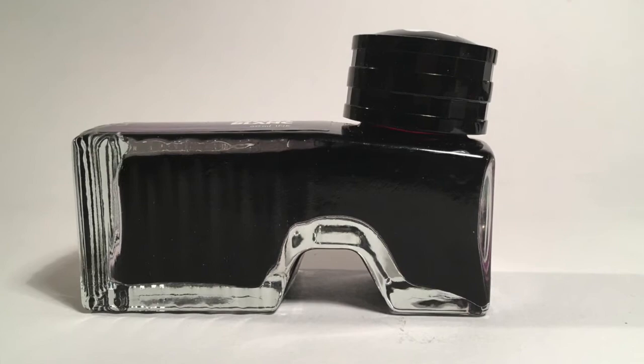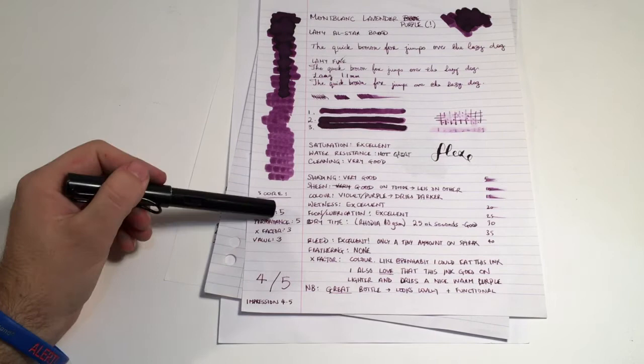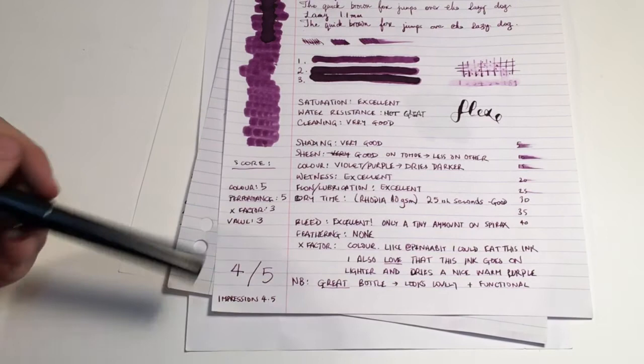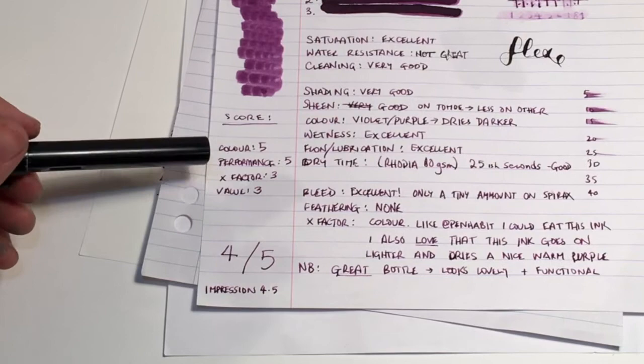Now let's go to the score. Color — I've given this a five, I really like the color of this ink. Performance is definitely a five. X-factor — a three; it's not got something that really makes it stand out, the color is great but is that really enough to stand out over other purple inks? Value is a three — while it is a premium ink and you do get what you pay for in many ways, it is still much more expensive than a lot of other brands, easily two to three times the price of some more budget-friendly brands.